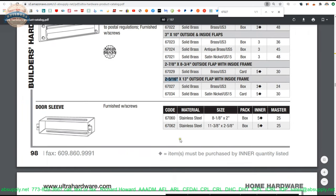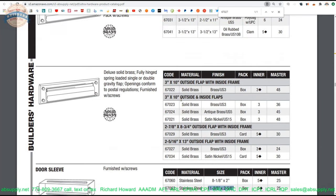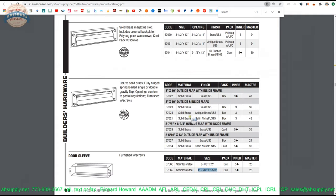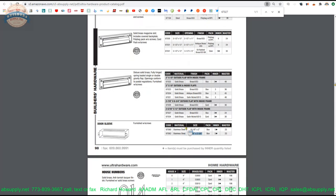Now I talked about the door sleeve — here it is, item 67062. If you're going to buy a magazine size, the larger ones, you're going to need a sleeve. I couldn't imagine cutting a wood door and then not using this, unless you're making your own sleeve. The catalog portion also shows you the other options that are available.